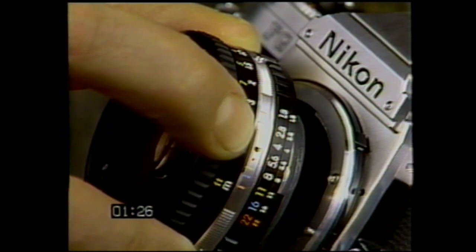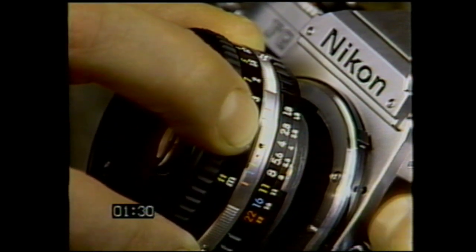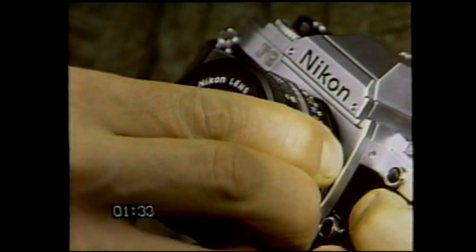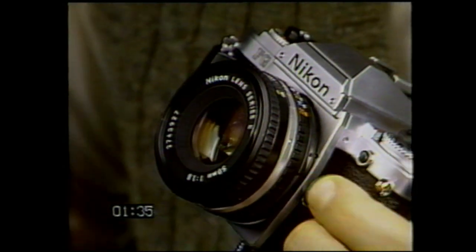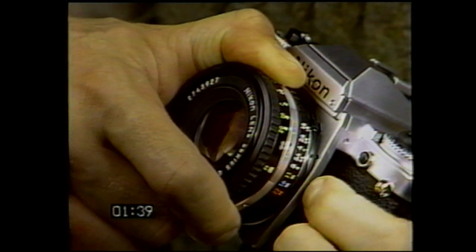The Nikon lens mounts easily. Line up the black dot on the mounting ring with the corresponding dot on the camera body, and turn the lens gently counterclockwise until it clicks in place. To remove the lens, just press the release button and reverse the movement.